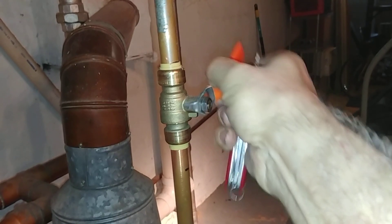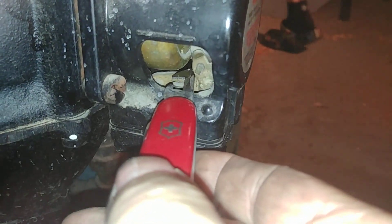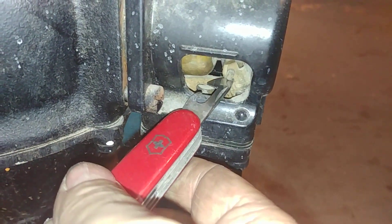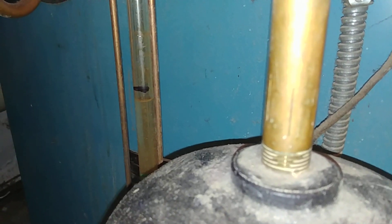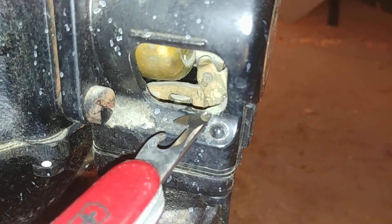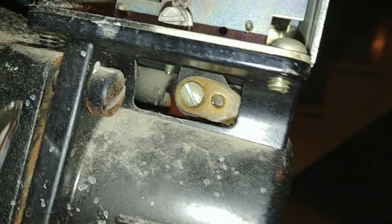Now we're going to turn this on for a second. I'm going to lift this up and see if we can hear the water sneak into the unit here. Watch the water level rise up. There's the switch lever right there, which operates a little cam that operates that switch. So that's one way of sneaking water into the system because there's no manual bypass — one of many things.